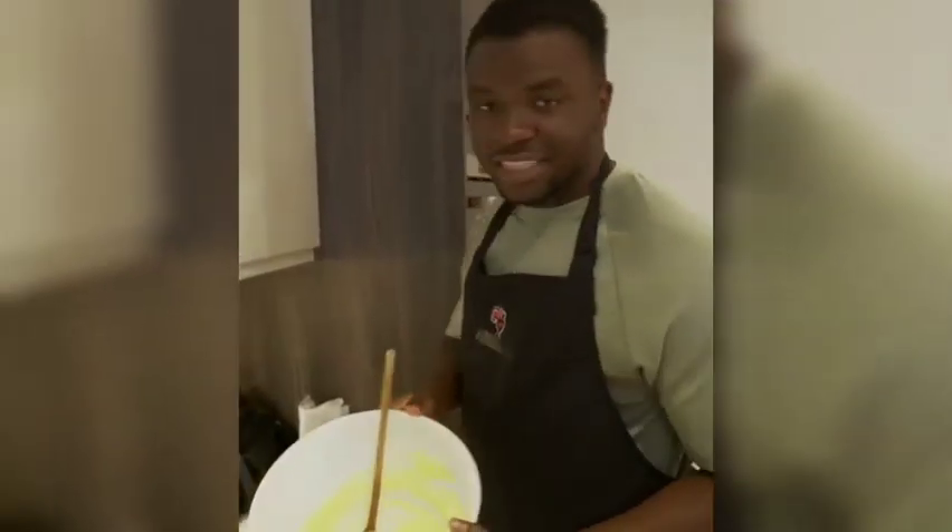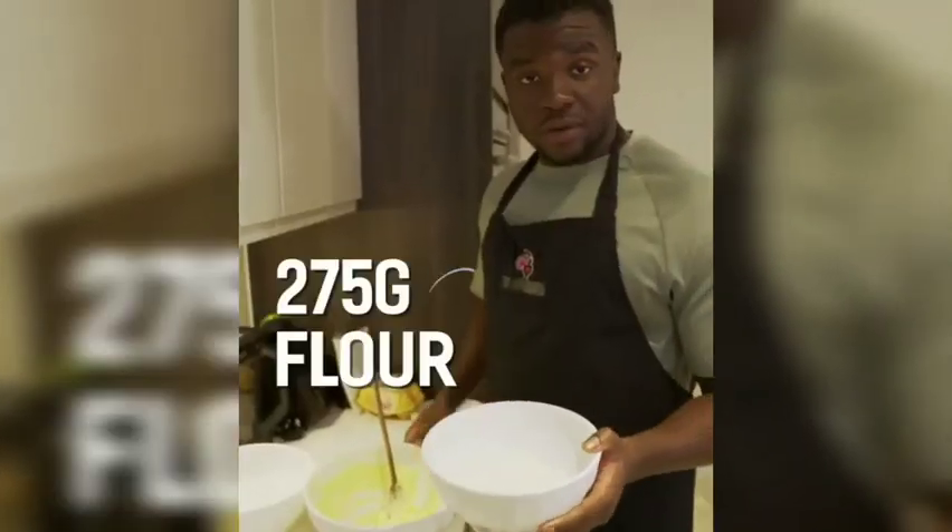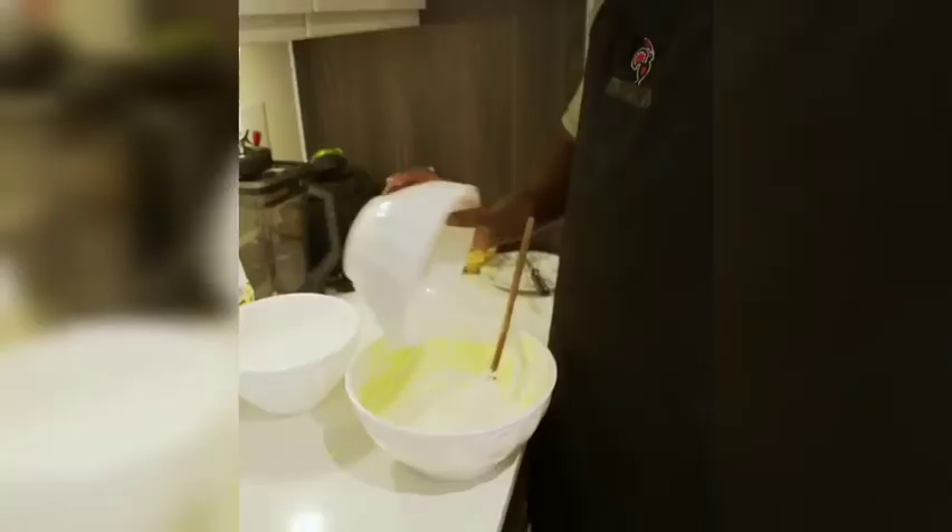Getting this to mix — you want to whip it till it gets to something like this. Then I'm gonna add the flour: 275 grams.